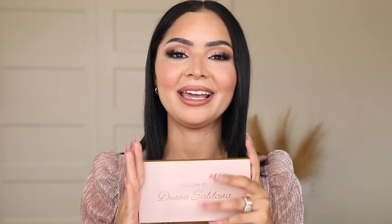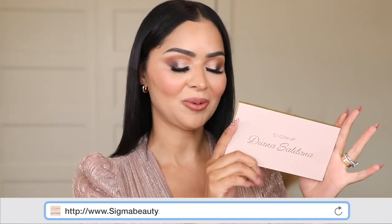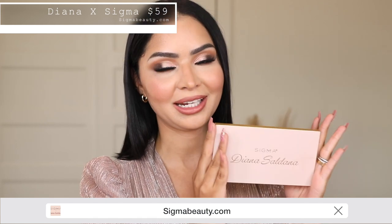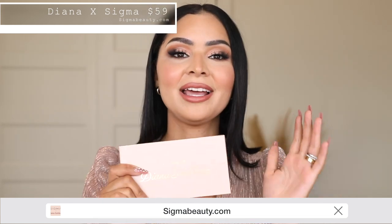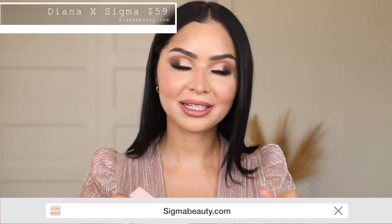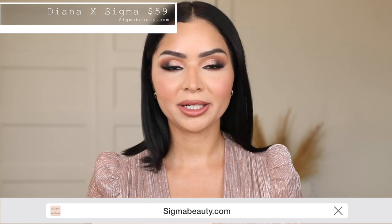I wanted to do a tutorial of my soft glam look — the best way to describe my makeup. It's what I love and what I gravitate towards the most. I really wanted to create a palette you can easily use for a no-makeup makeup day, or if you want a super glam look. I just feel like it has everything you ever need in an eyeshadow palette. If you want to purchase it, it's now available on the Sigma site — I'll link it in the description below.